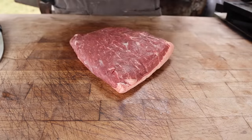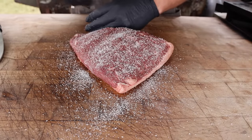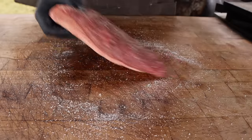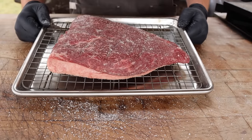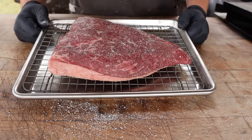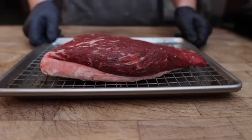First we need to get it seasoned up. I'm going on with a heavy amount of kosher salt all the way around — it's a big piece of meat, don't be too shy about it. Fat cap as well, and don't forget the sides. Now onto a wire rack fat cap down, and I'm gonna pop this into my fridge for the next few hours to really let that salt dissolve and penetrate into the meat, giving us flavor all the way throughout.